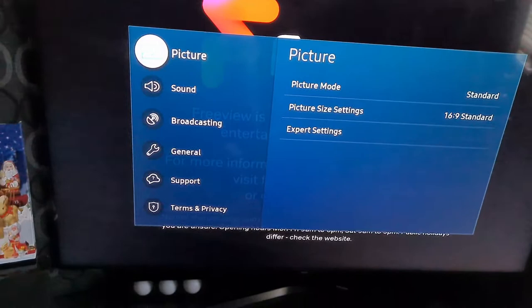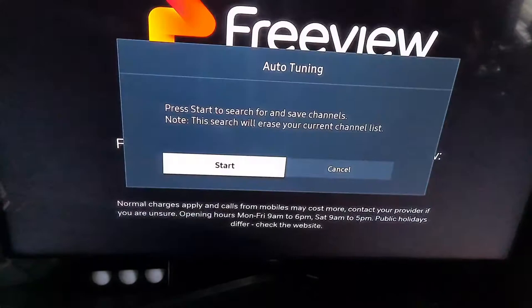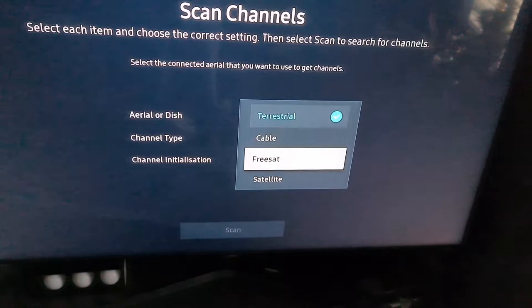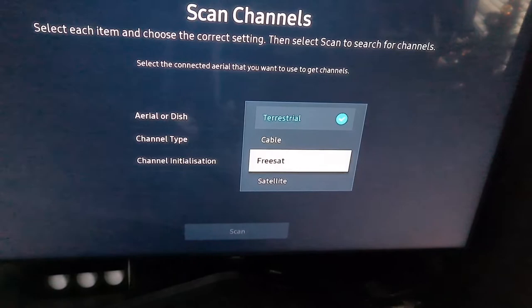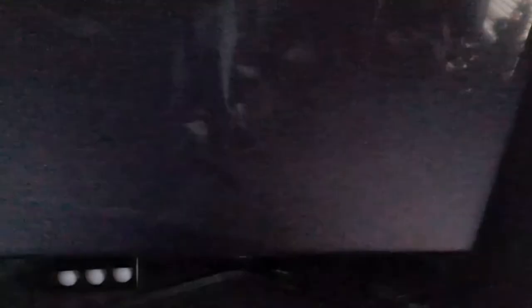To access the settings, go into Broadcasting, then Auto Tuning. You choose your tuning type and click Start, then select the type you want and go through the scan. If you've got satellite and terrestrial, you need to scan them both to get all channels listed. Once scanned, pressing the channel list button will bring them up on the side. If you have any problems, comment below.